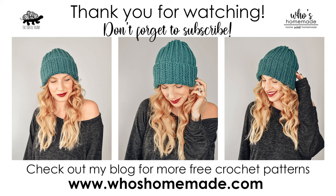Thank you so much for following along. I really hope you enjoyed this tutorial. Please subscribe to my channel and don't forget to follow me on Facebook and Instagram, and be sure to tag me in your photos so I can see your finished creations. You can find this pattern and many more free patterns on my blog whosehomemade.com. Thank you guys so much for watching and I'll see you next time.